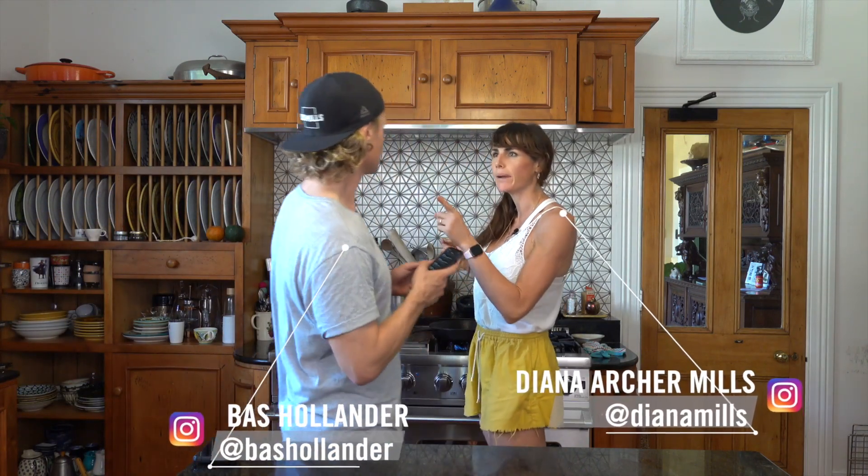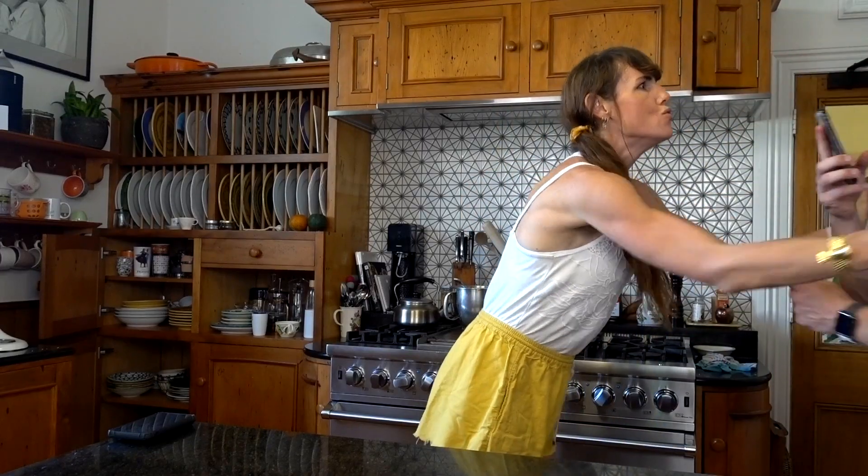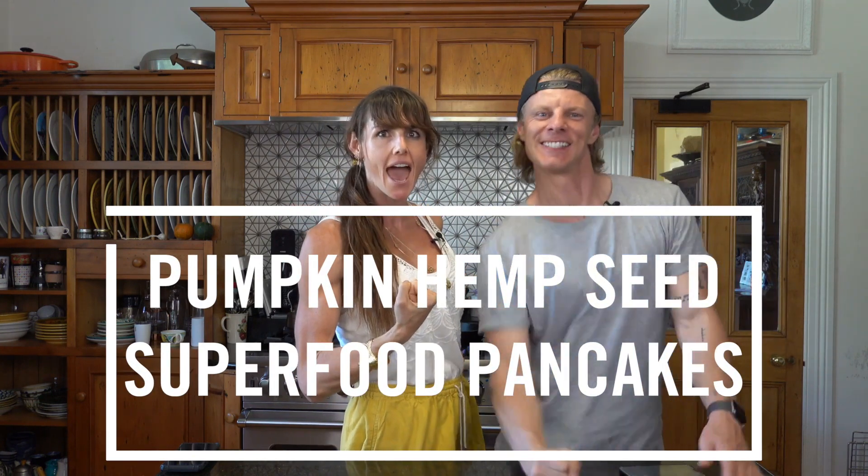Hey, hey, hey, where are you going? I'm going to get some pancakes at Denny's. No! We are having pumpkin hemp seed superfood pancakes. Superfood sounds good! That's what I'm talking about!